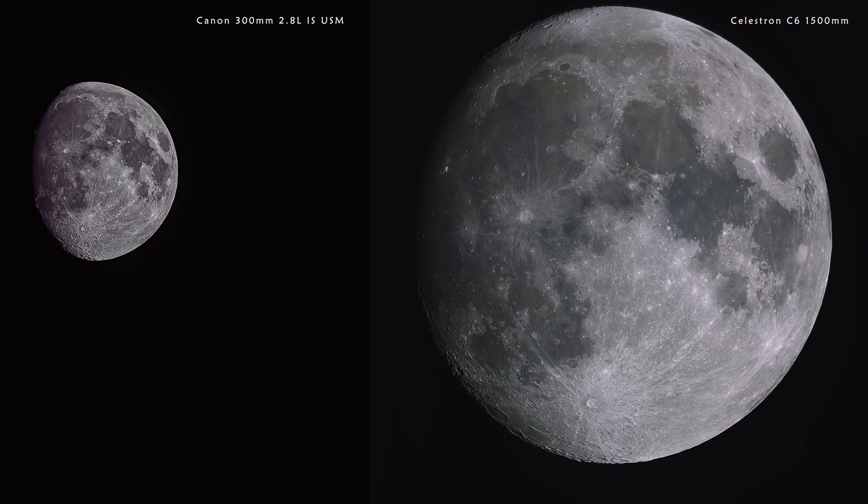I've just finished processing that image and I want to show you. You can actually see it on the screen behind me. That canvas size is 4,000 by 8,000, and the image on the right, taken with the Celestron C6 yesterday, is 4,000 pixels by 4,000 pixels.